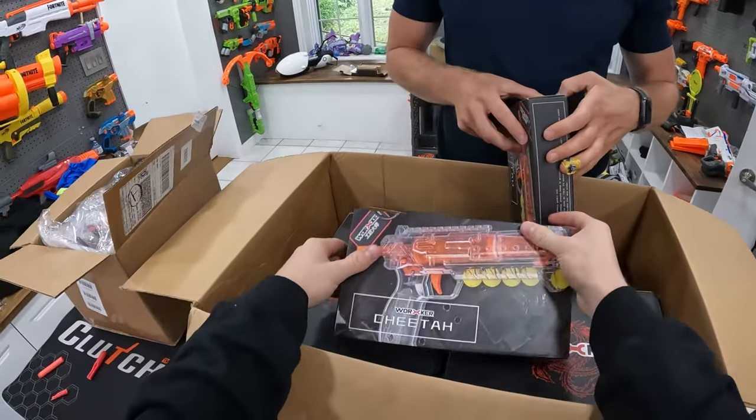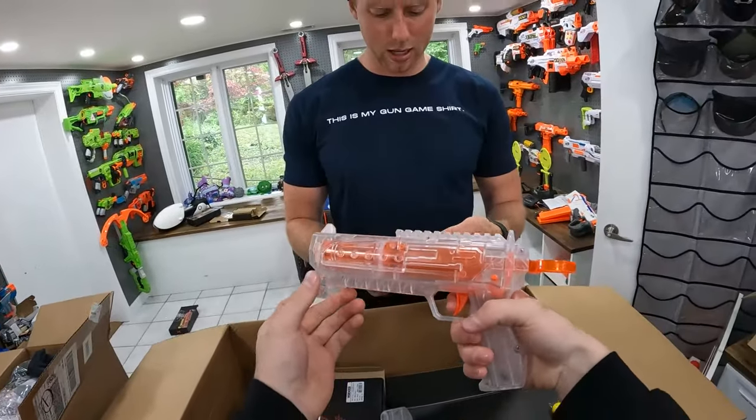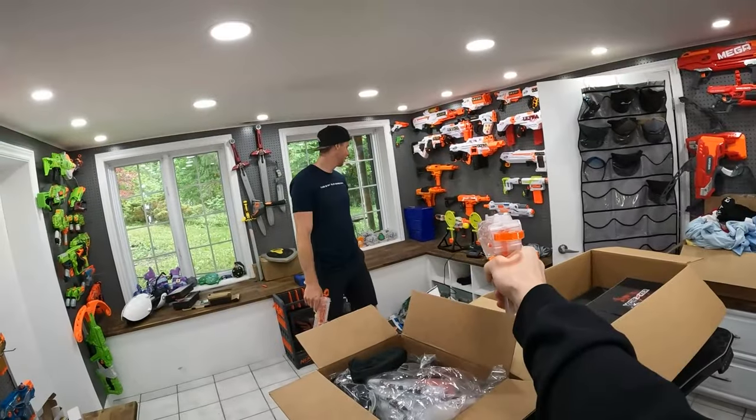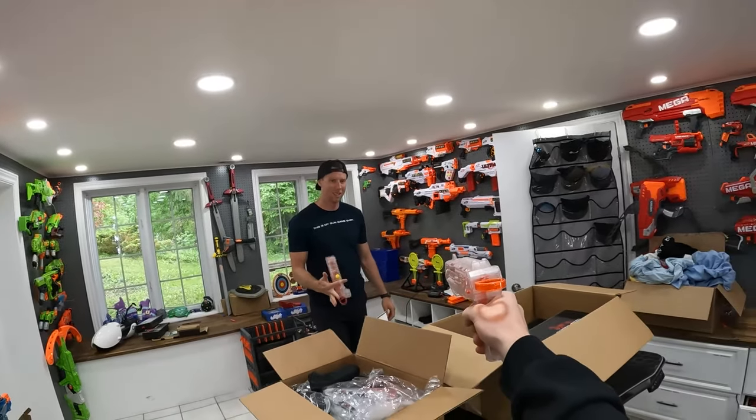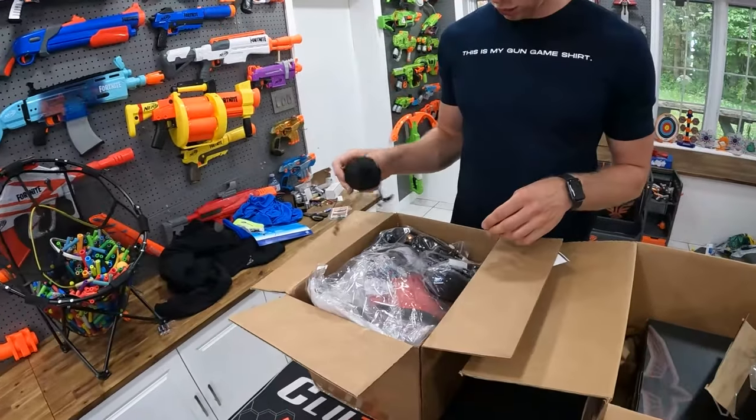Let's do the Worker Cheetah — a little rival blaster apparently. Give her a go Mitch. That's six rival rounds, feels nice in my hand. Slow-mo that — that was sick. Okay before I open the two other Worker blasters here, let's open some of these Bobster and Zenheadgear items.